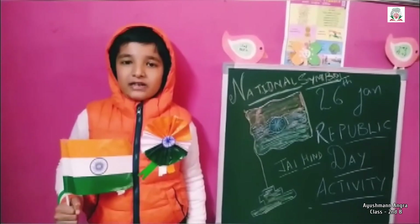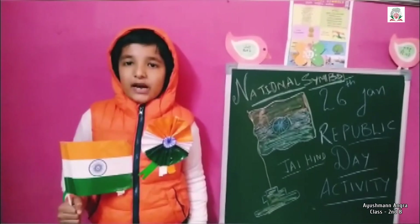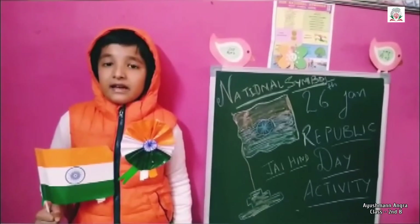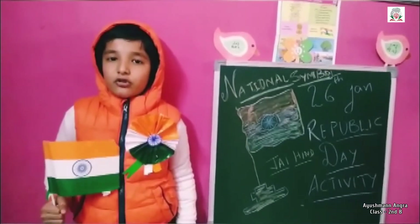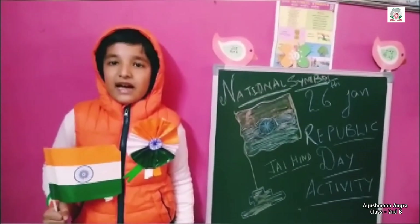It has a circular shape. It has a blue wheel, the Ashoka Chakra, with 24 spokes in the center of the flag. The wheel stands for truth. It was designed by Mr. Pingley Venkaiah.